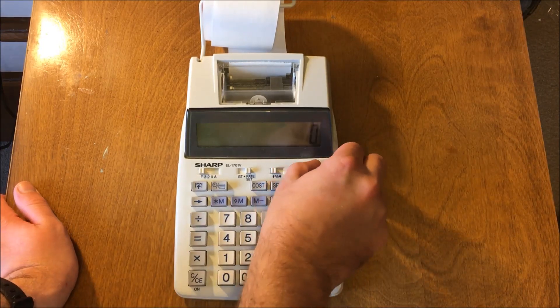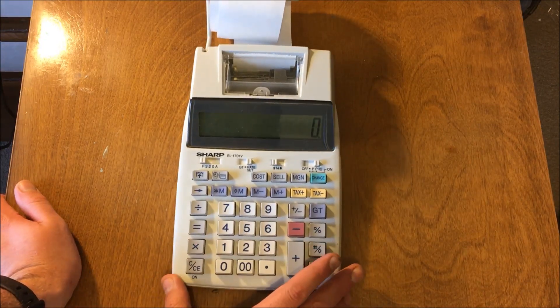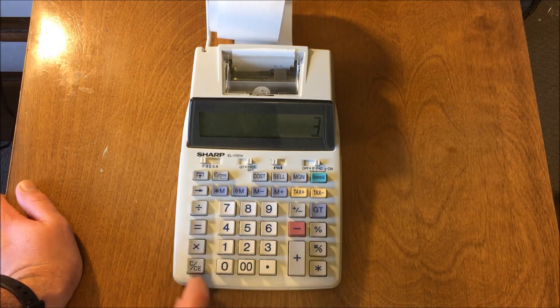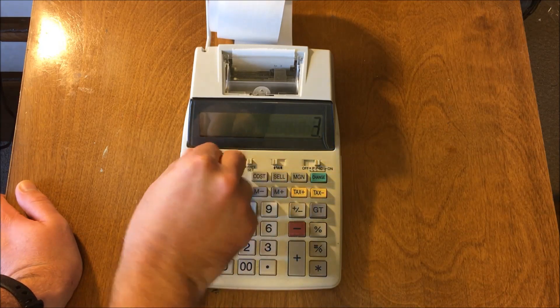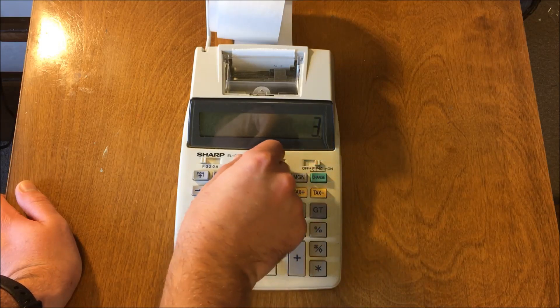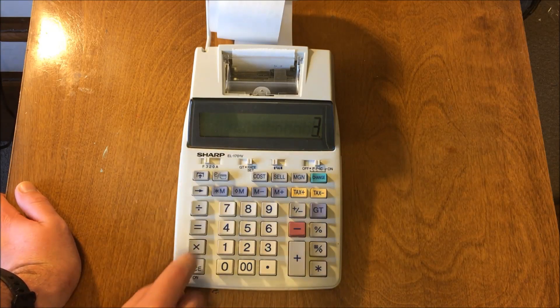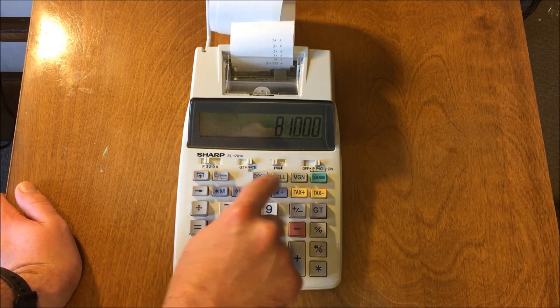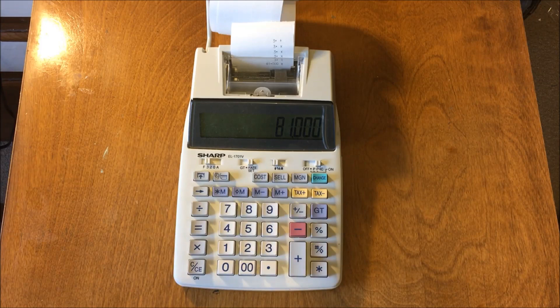So you turn it on, and of course it crunches the numbers. 3 plus 3 equals... okay, I've got to figure out equals. There we go. I have no idea what these numbers do — it didn't come with a manual, so I'm going to have to very carefully try to figure out what's going on here.